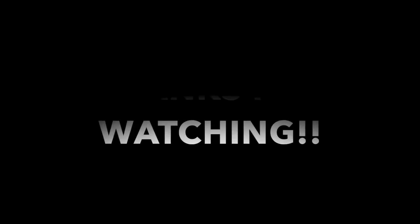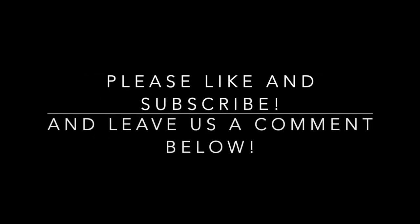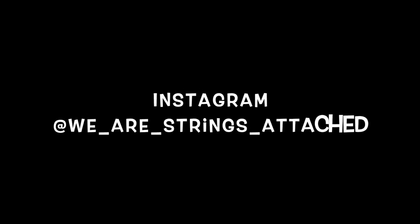Thanks for watching! Subscribe if you haven't already, give us a like and a comment — that always helps boost our channel and we love hearing from everyone. Stay tuned for next time. Bye!